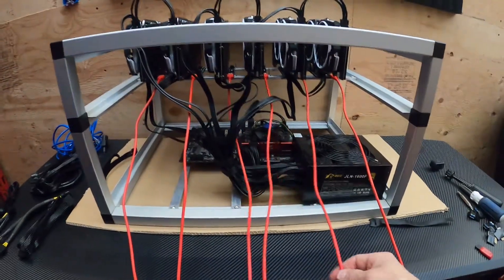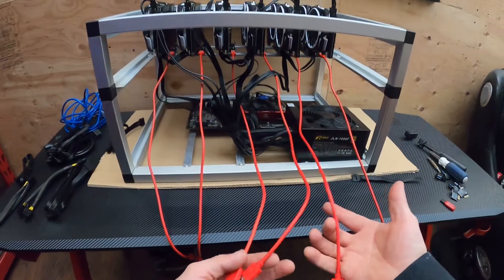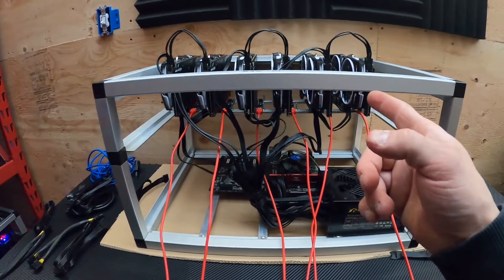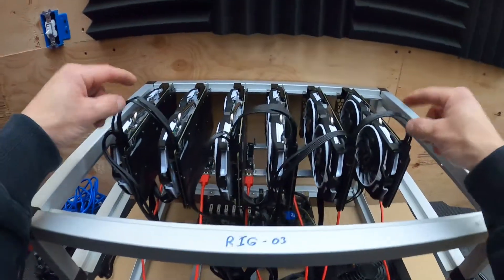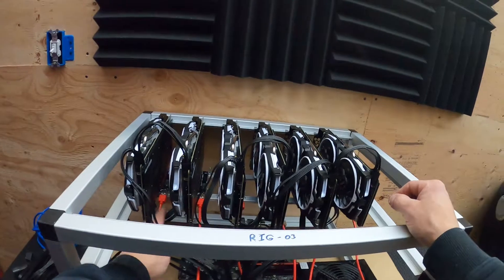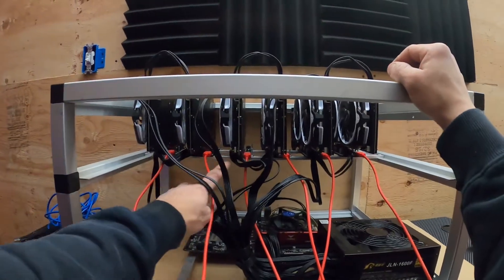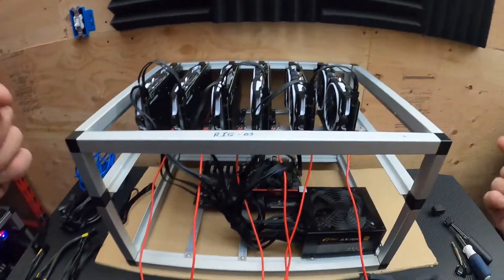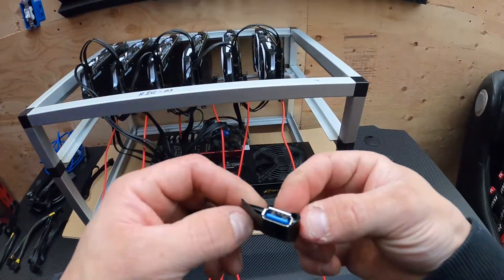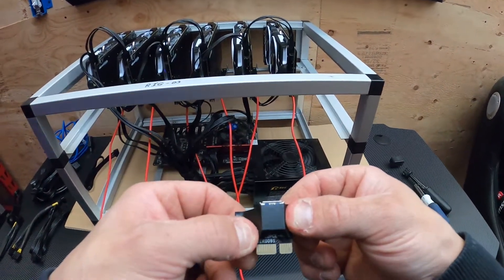All right, so we got all the riser connections and USBs hooked up, we have all the graphics cards powered, and we also have all the PCIe risers powered. Now I'm going to flip this around, plug in all the PCIe connections to the motherboard, and we'll go from there.